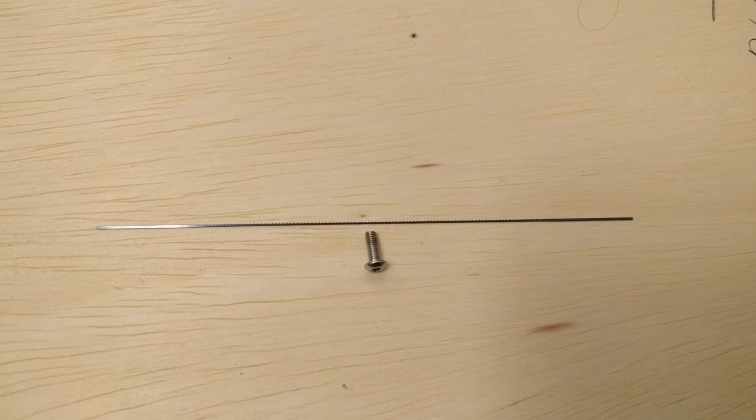This is one of the scroll saw blades I'm working with, shown next to an M3 screw for comparison. This particular blade is 23 thou wide and only 8 thou thick.